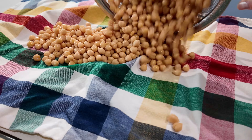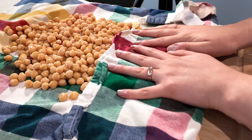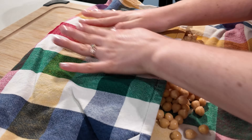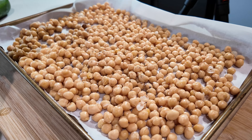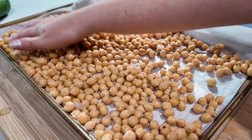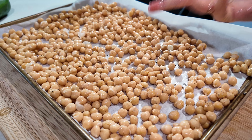Now that we have our quinoa cooking, it's time to prep some other ingredients. We're going to take our chickpeas — I'm using two cans here, but you can use as much as you want, about two to three cups. Rinse them off and pat them dry on a large kitchen towel. You want them to be nice and dry so that they crisp up better in the oven. Once done, transfer them to a baking tray and toss with a little oil and salt and pepper. You can add garlic powder, onion powder, or smoked paprika, but I'm just keeping it simple.